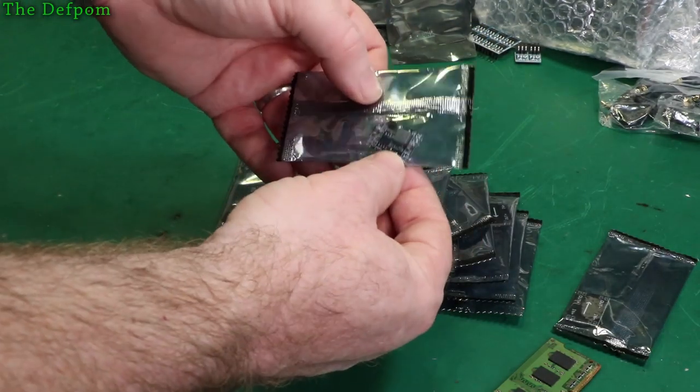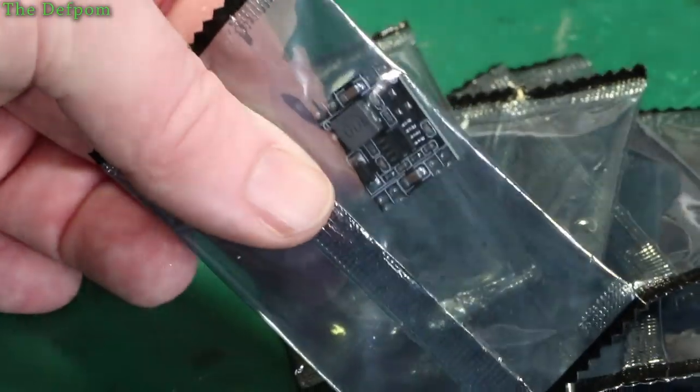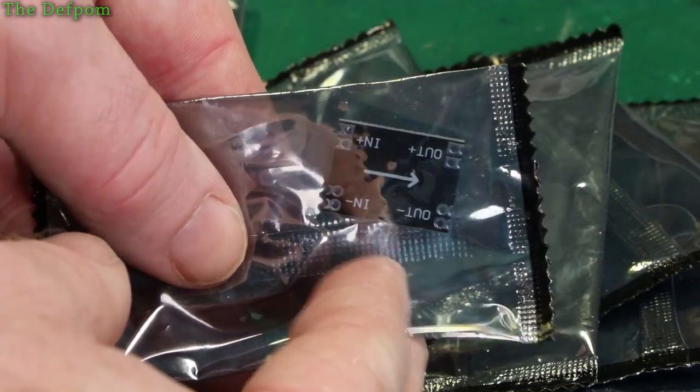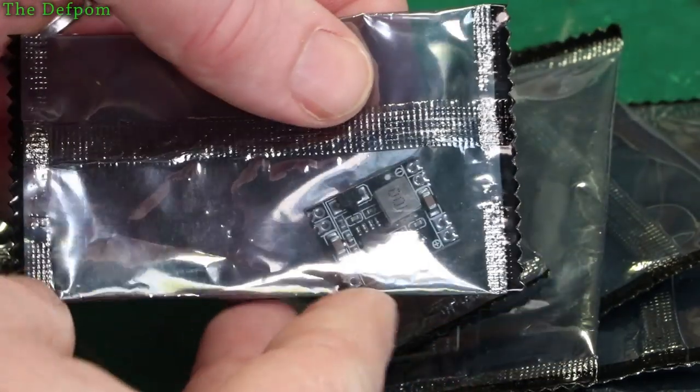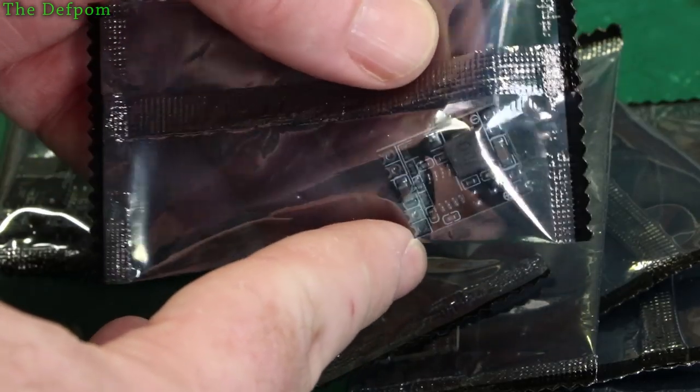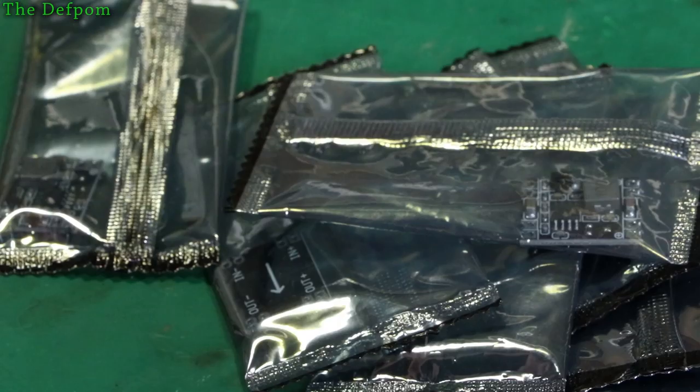And these are some more buck or boost converters — I'm not sure which one it is; I'll have to look at the listings. Can't tell just by looking at them. Input and output with a fixed voltage output — probably 3.3 volts. I've been buying some 3.3 volt stuff recently because I haven't really had much. There'll be links anyway.